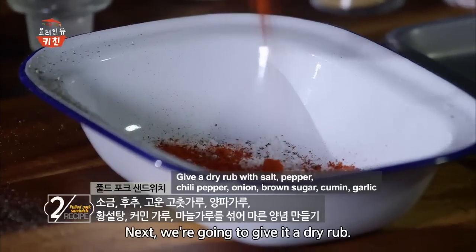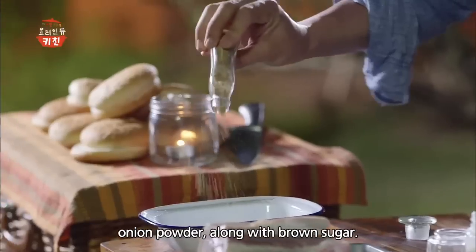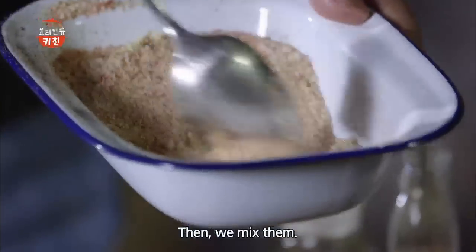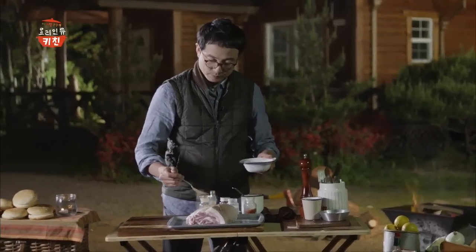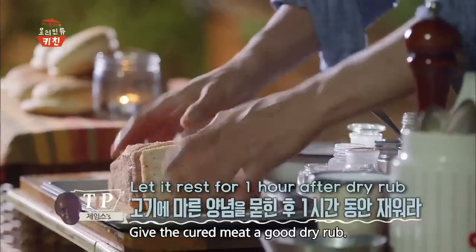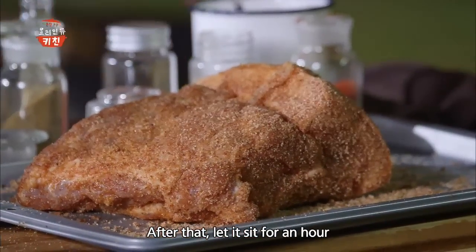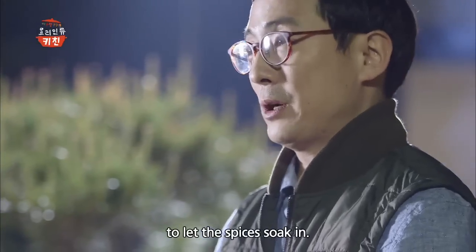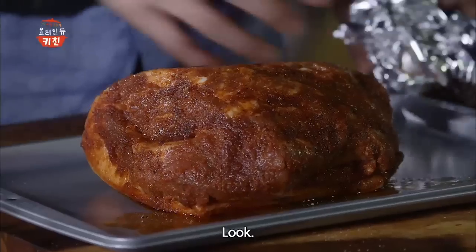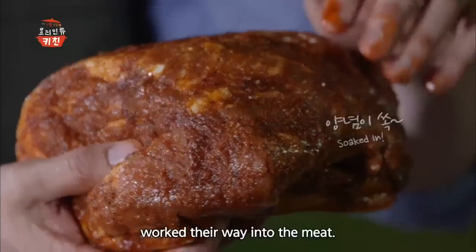보통 염지라고 하죠. 그러면 고기 속까지 간도 배고 육즙도 풍부해집니다. 그 다음에 고기에 마른 양념 드라이 럽을 할 건데요. 소금, 후추, 고춧가루와 양파가루를 넣고요. 황설탕은 듬뿍, 거기에 고기 냄새를 잡을 커민 가루와 마늘가루까지 넣어 잘 섞어줍니다. 꼭 이 재료를 다 넣지 않아도 되고 있는 재료로 만드시면 됩니다. 이 양념을 소금물에 절인 고기에 골고루 묻혀 잘 문질러준 다음 1시간 정도 놔두셔야 양념이 고기 안으로 배어듭니다.